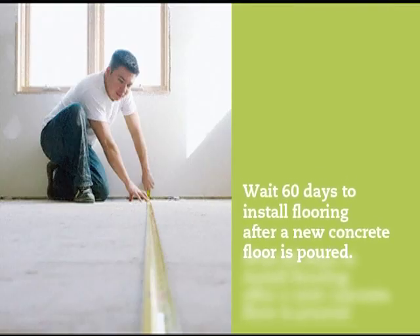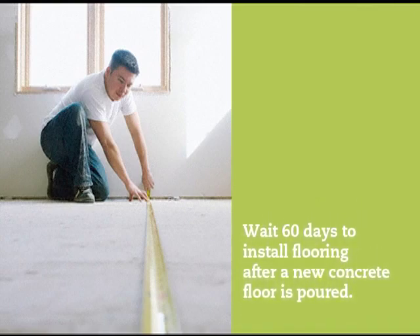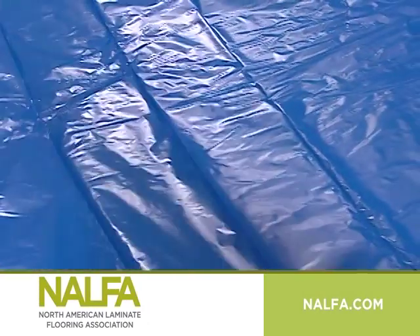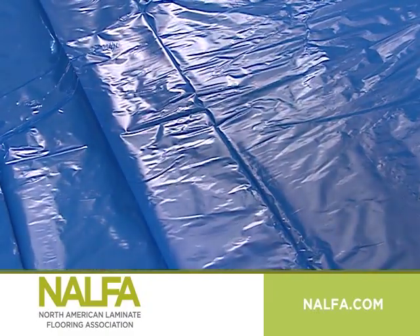A new concrete floor must be given plenty of time to dry out properly before conducting a moisture test. A minimum curing of 60 days is important. The next important step for concrete floor installation is a moisture barrier, which is necessary to protect your new floor from humidity and moisture that can come from the concrete surface.